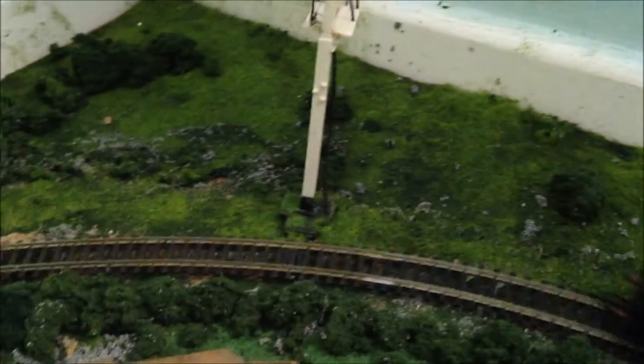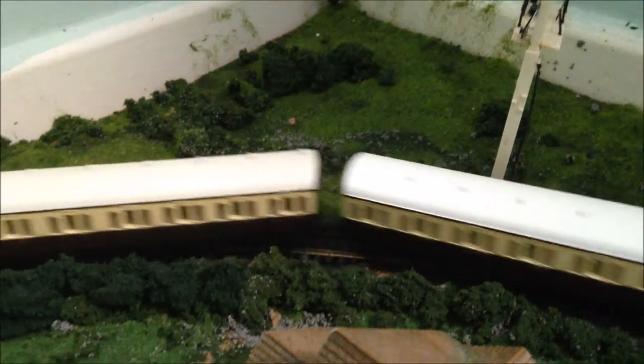Running at speed now — sitting at around 85 scale miles per hour. That's a quick running session done.